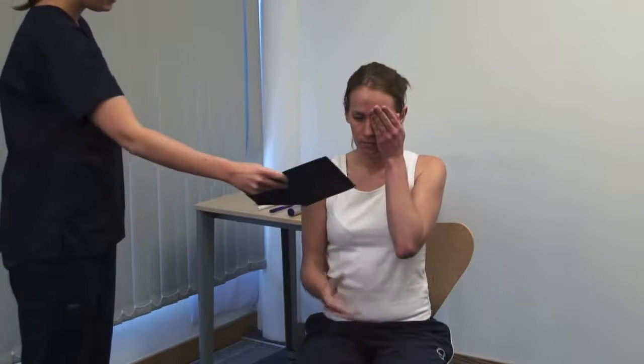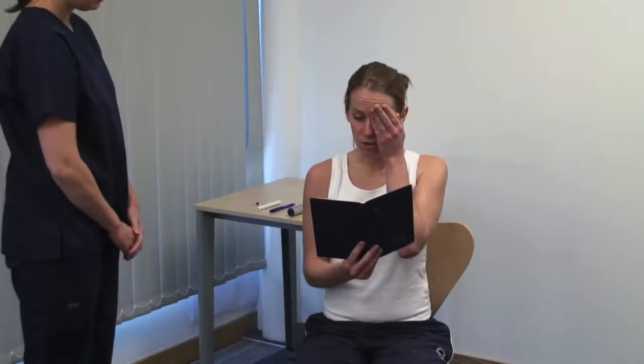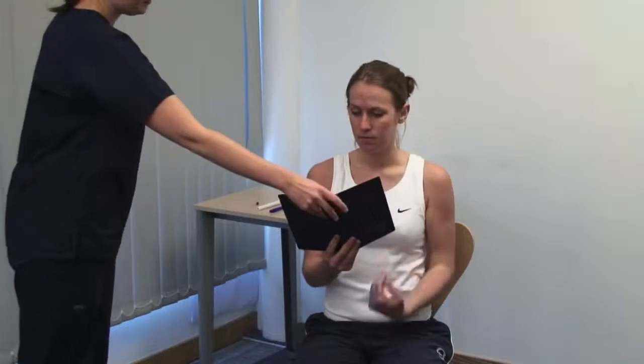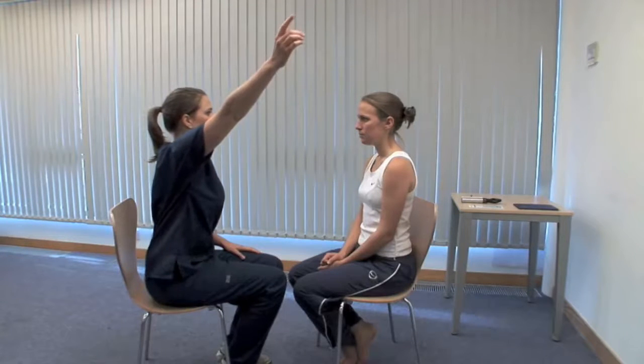Please cover your left eye and continue reading. To test the patient's visual fields, sit directly facing the patient about one metre away. Please keep your head still and look directly into my eyes. Test for a homonymous defect with all four eyes open.